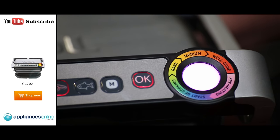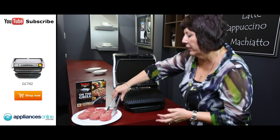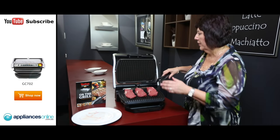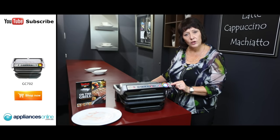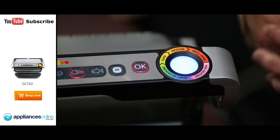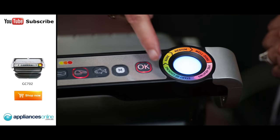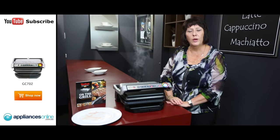The OptiGrill has beeped so we're ready to pop in the meat. We're going to do one that is rare, one that is medium, and one that is well done. Pop the lid down and as you'll see in a minute the colour will change. It's gone to blue, so it's adjusted to the height of the meat and now it's started the cooking process. As it cooks through each section — rare, medium and well done — the colour of the light will change to a green, yellow, orange, and then a deeper orangey red when it's well done.